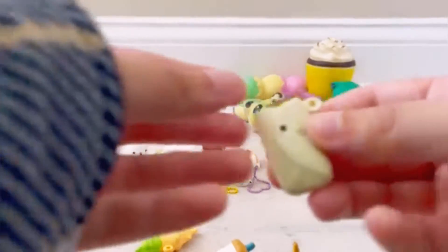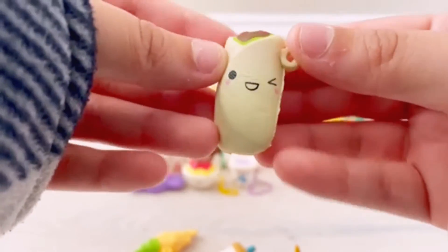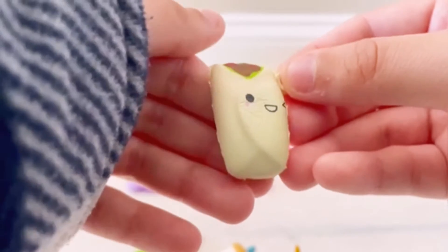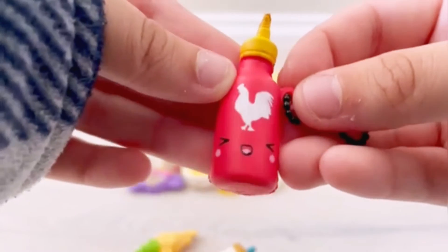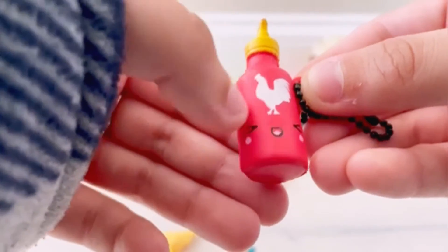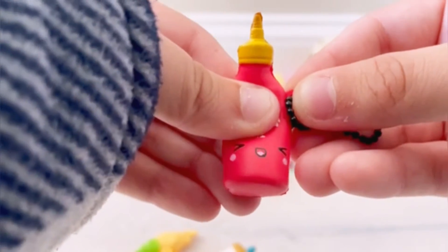Here is another one I don't have — it's a little burrito, and I absolutely love this one. It's so cute and tiny and squishy. Then we have this adorable little sriracha bottle. I love the little chicken detail on the front and his face is just adorable.